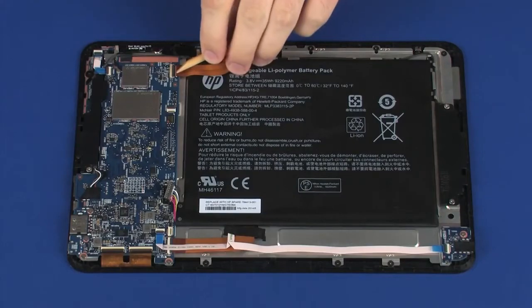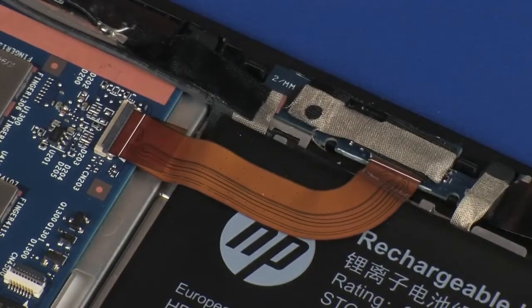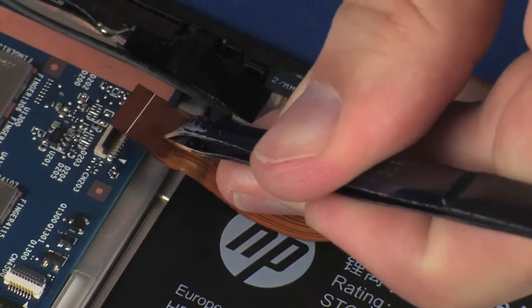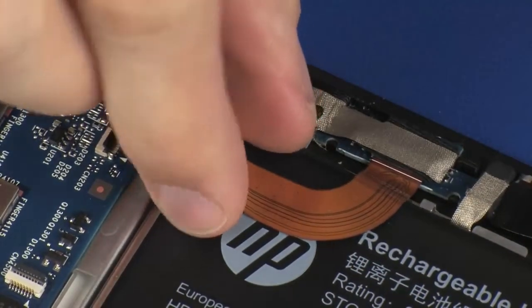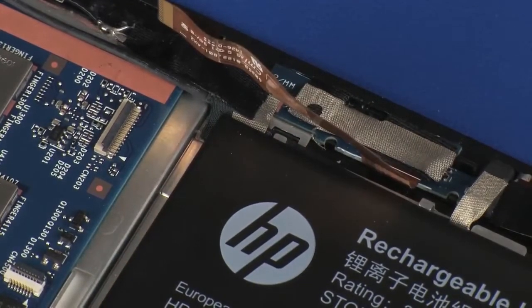Removal. Using minimal force, lift the locking bar up on the webcam ZIF connector and disconnect the webcam ribbon cable from the system board. Use care to prevent damaging the ZIF connector and ribbon cable. Carefully remove the webcam ribbon cable from the adhesive that secures it to the battery.